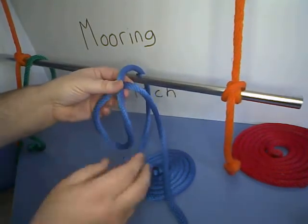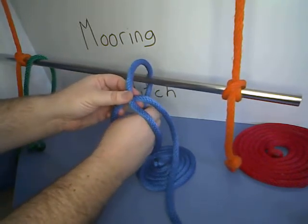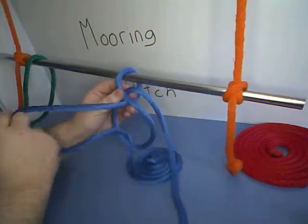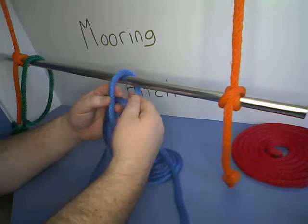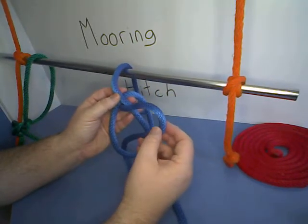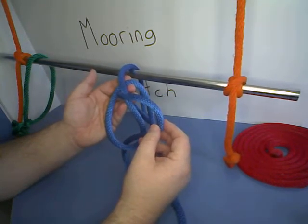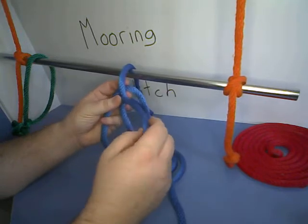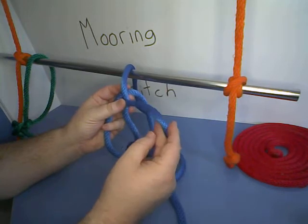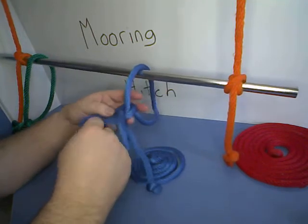To make this easy, what we're going to do is reach through our loop and grab the line from underneath and pull that through to make another loop. So now we have our loop from the underhand rope through the first loop we made in our overhand rope. Then reach through the underhand loop and grab a loop from the bitter end and pull that through.